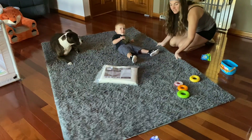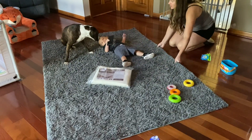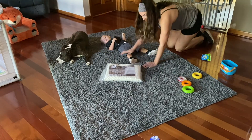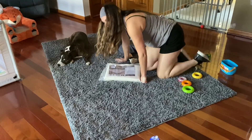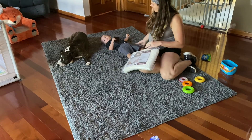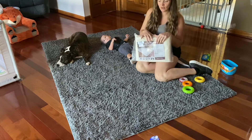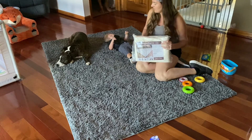These rugs are pretty slippery and really easy to move with kids, so when they're running across them it can be quite dangerous, especially on the hardwood floor. With this non-slip pad underneath our rug, we are going to prevent that movement.